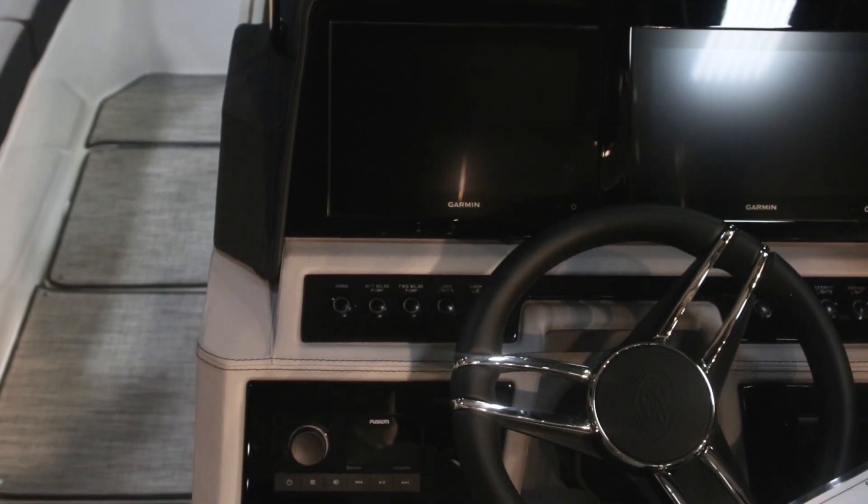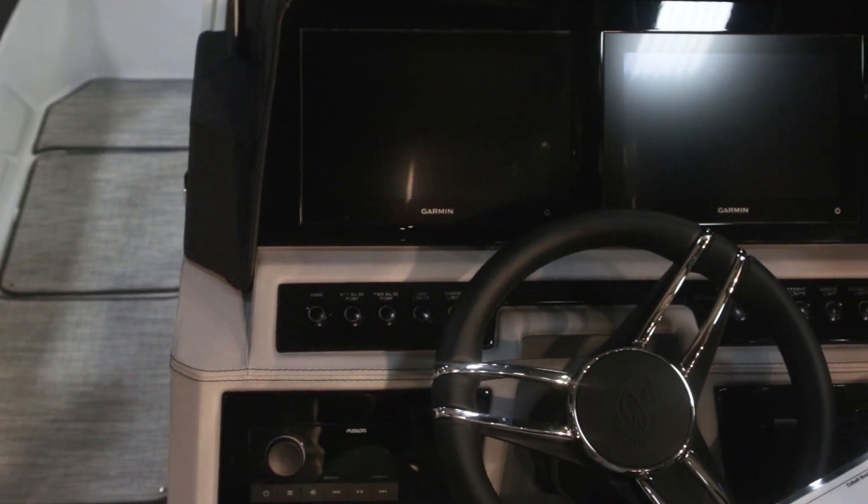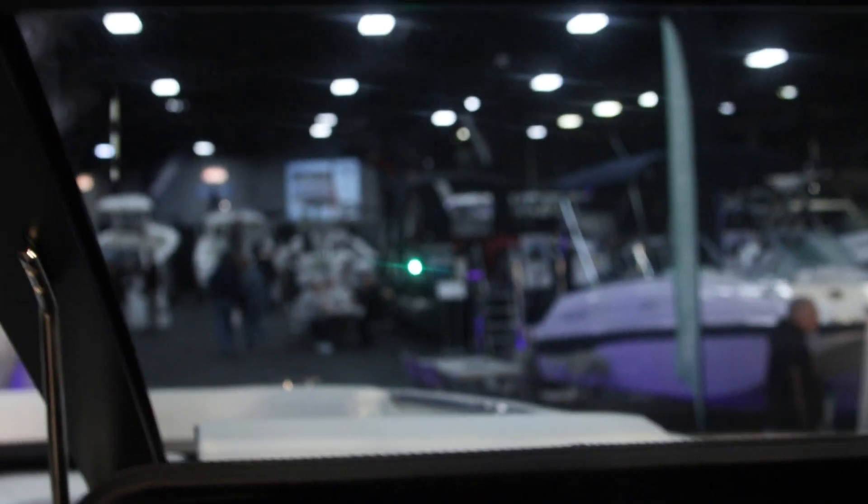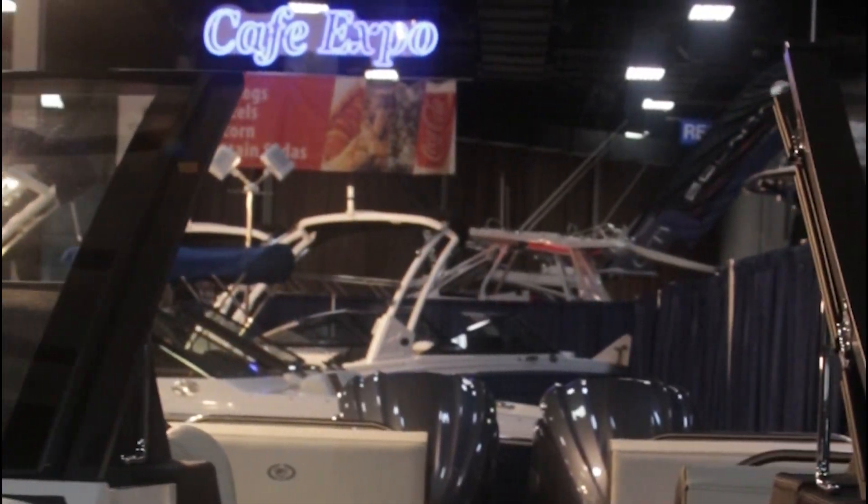This model has the upgraded 8610 Garmins, which are 10-inch screens — a little bit easier to use than the standard 7s. This particular model also has a new windshield style this year. As you notice, it's got very little frame — it's mostly glass, which is great and easy to see through.